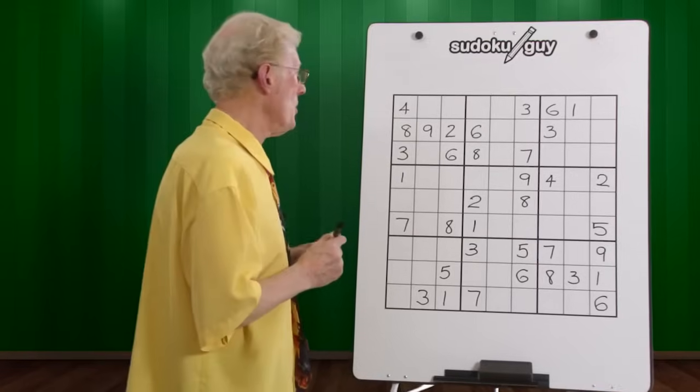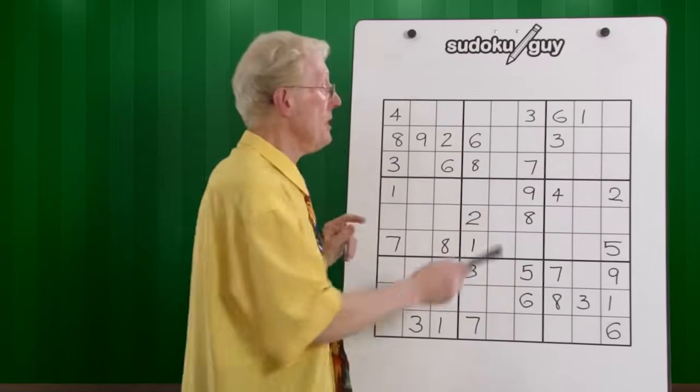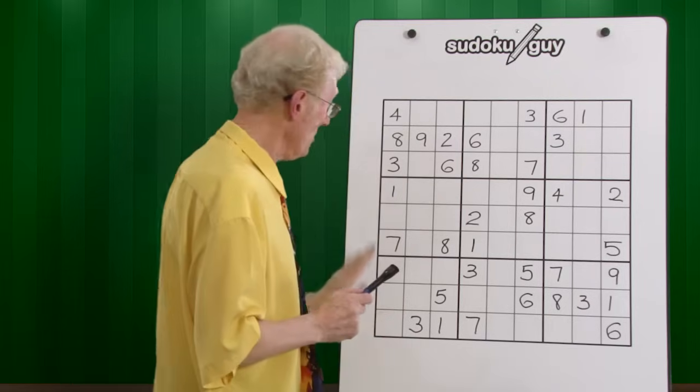First step, we're going to look for the ones on the horizontal. I'm assuming now that you know what the top, middle, bottom is, and left, centre, right. So they're no longer going to be here to give you a clue.